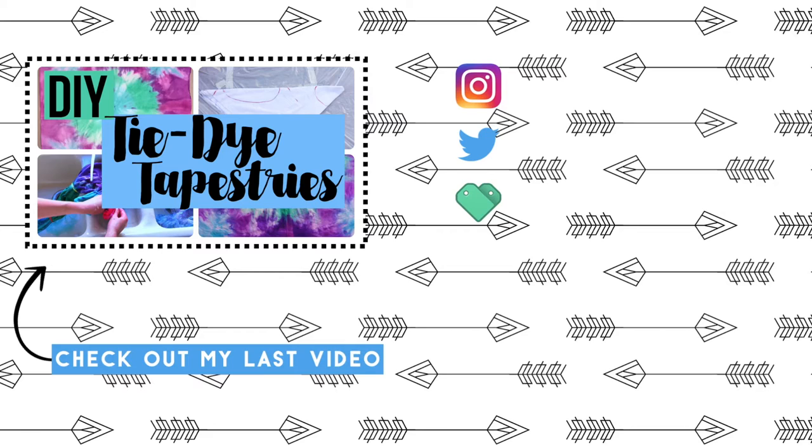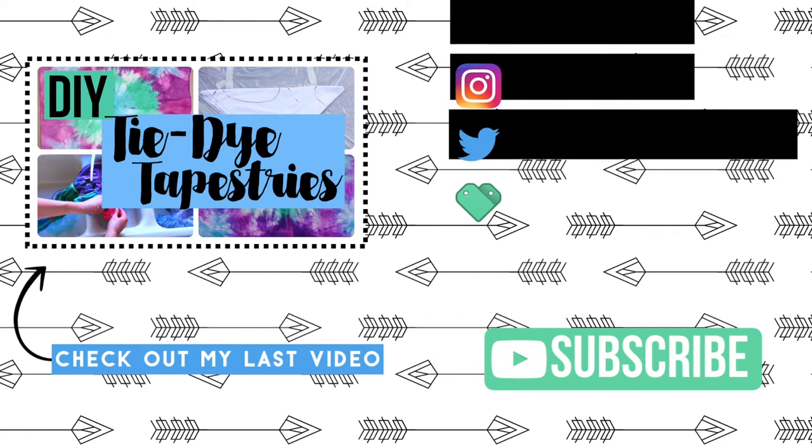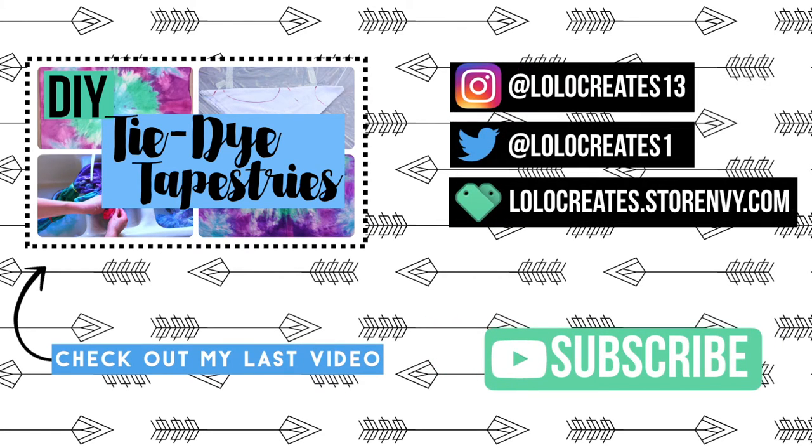Thank you so much for watching! Please comment, like, and subscribe. Also check out my Instagram, Twitter, and store and shop, as well as my last video. Bye guys, see you next time!